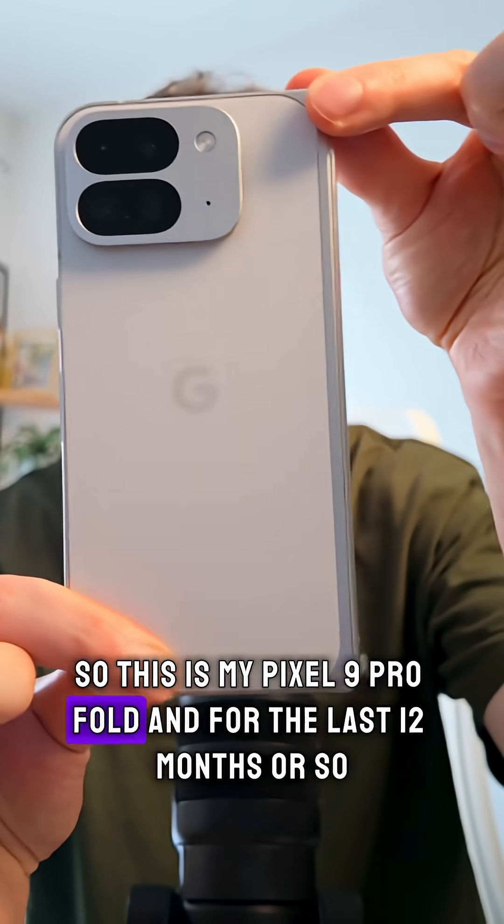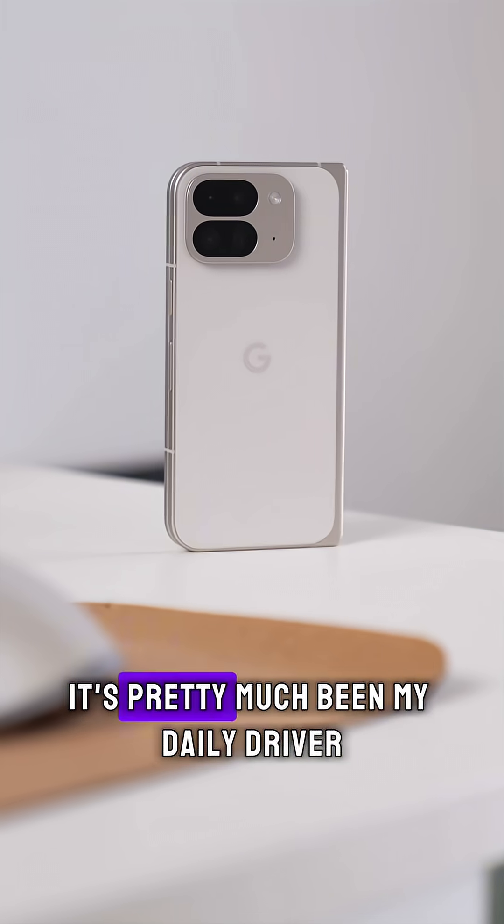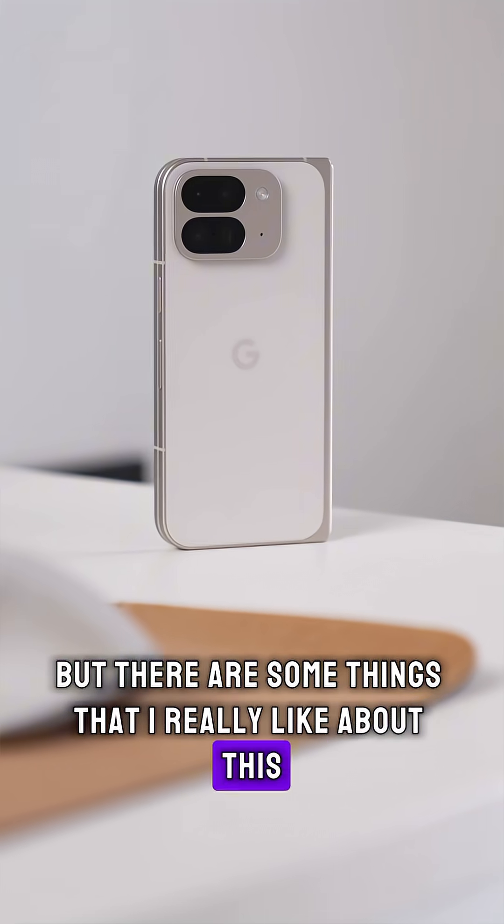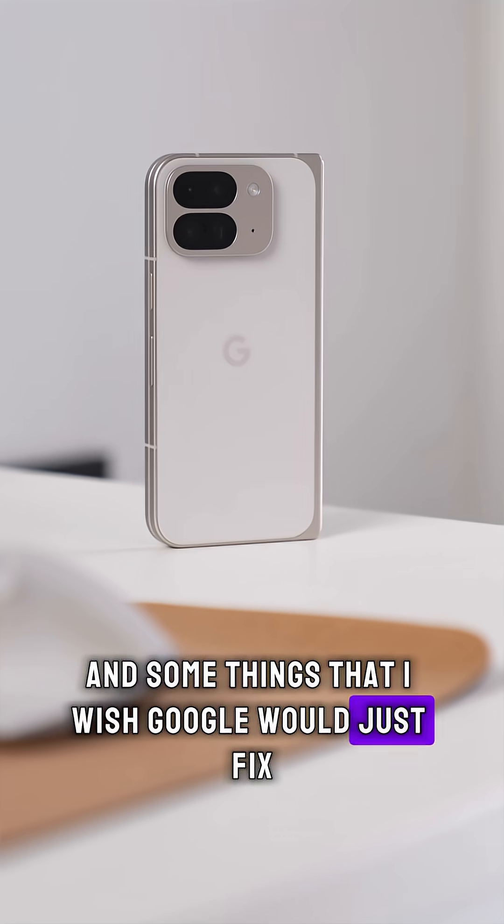This is my Pixel 9 Pro Fold and for the last 12 months or so it's pretty much been my daily driver, but there are some things that I really like about this and some things that I wish Google would just fix.